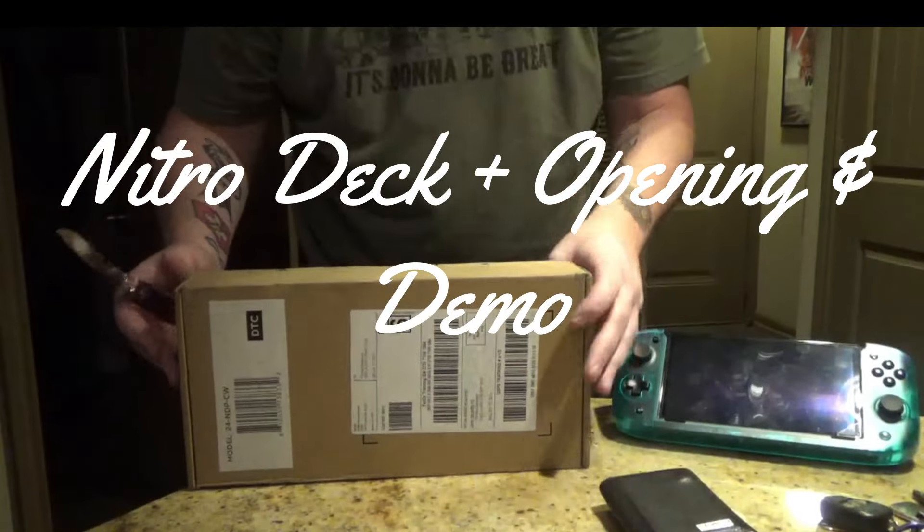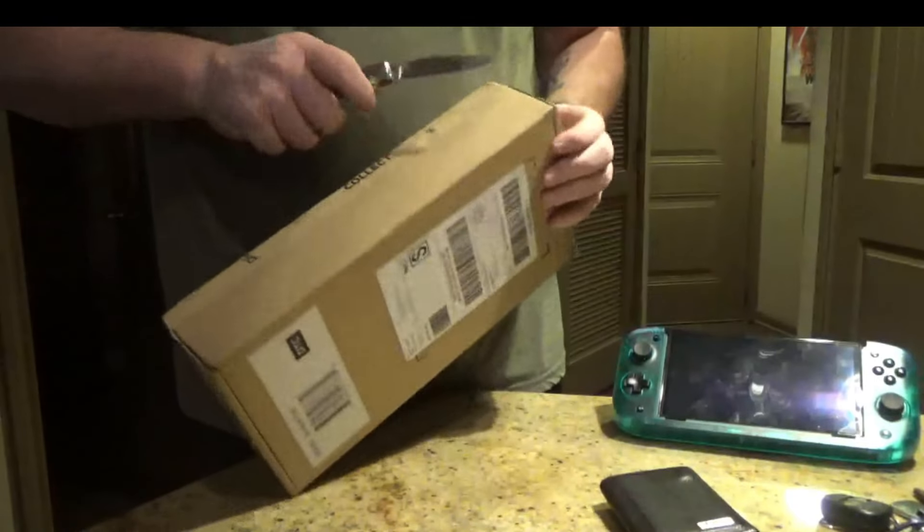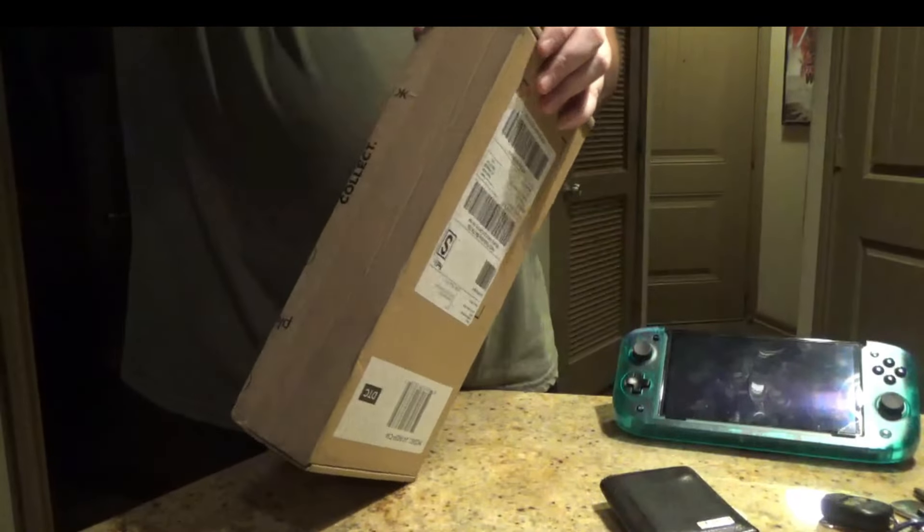Tom Dav here from Dav Ranch. Today we have an unboxing from CR from Cracked, which is probably the new Nitrodeck. So let's get this thing sliced open.